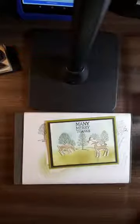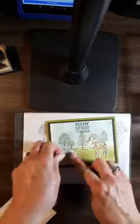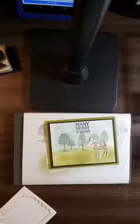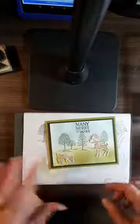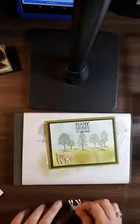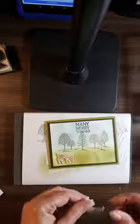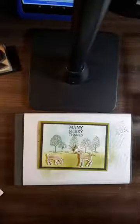Now we have our two little deer and just have to finish our card. I'm going to use some mini dimensionals and put this one here, and we'll put this other one right here. There we have a really pretty thank you card — Many Merry Thanks — using the kissing technique.